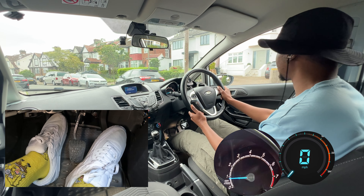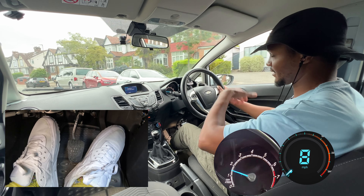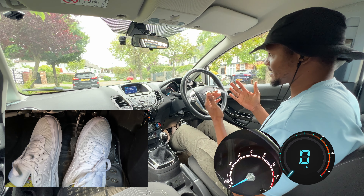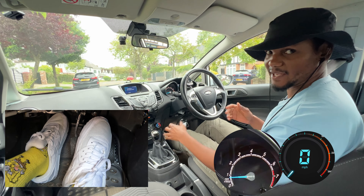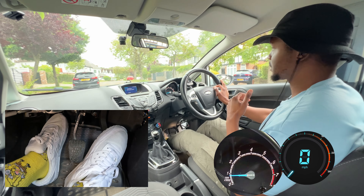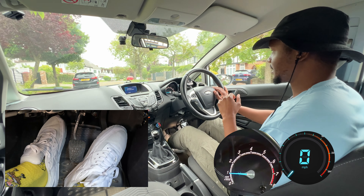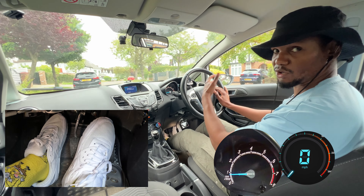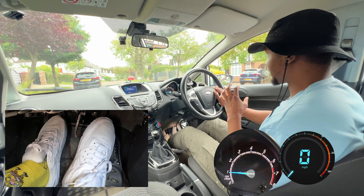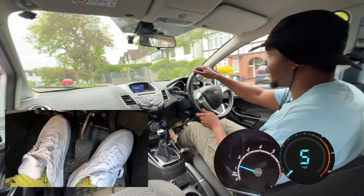If you do gas first on the flat, the car still starts moving as you reach the biting point. However, you might have situations where you don't even realise you're on a hill — this happens with a lot of learners. If you try the gas-first technique on a subtle incline like this, you can see the car still rolls back, not as much as before but it still rolls back. If you do biting point first, the car doesn't roll back and goes forward. So in my opinion it's much easier, especially if you don't know whether you're on a hill or not, to do biting point first and then once it's safe add some gas and move on.